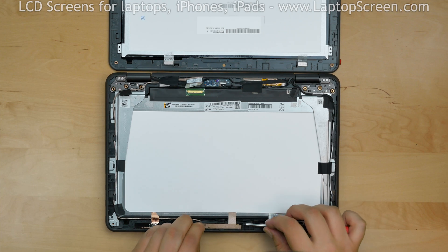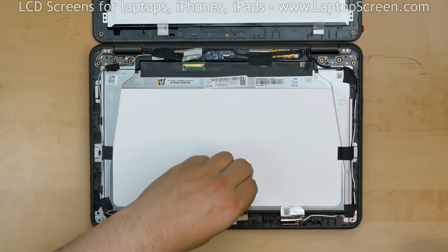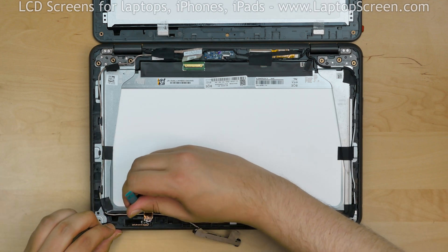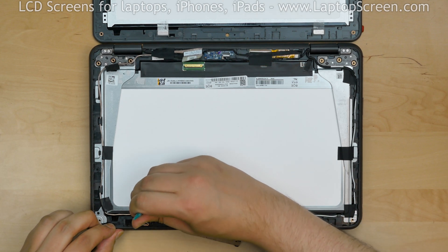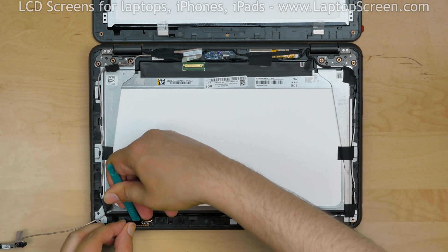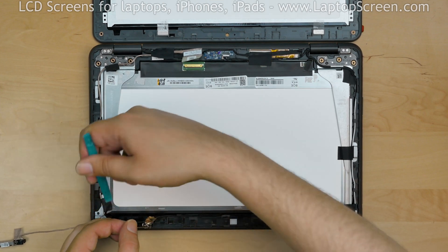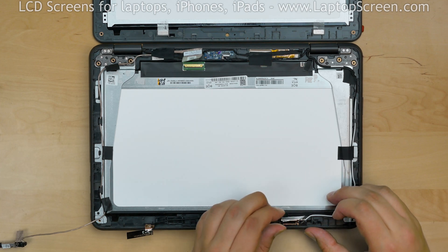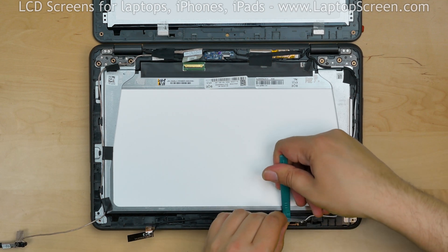Peel off the silver tape securing the webcam assembly on the bottom edge. Using a plastic pick, pick off a copper grounding pad off the Wi-Fi antenna on the left bottom edge. Using a plastic pick, separate the Wi-Fi antenna from its placement. Pick off the aluminum grounding pad off the second Wi-Fi antenna on the right bottom edge, then separate the second Wi-Fi antenna from its placement.